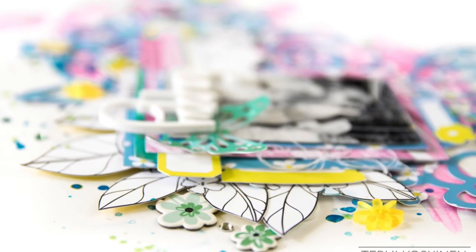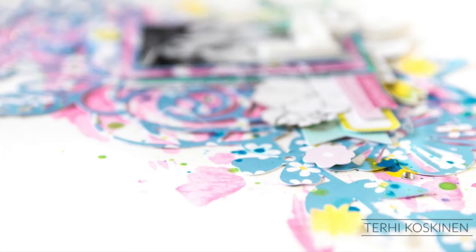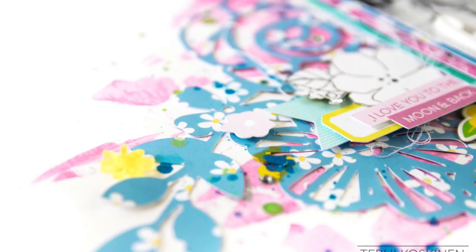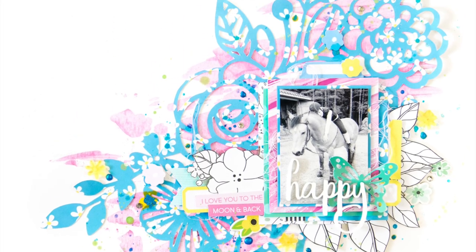Here you can see some details and I hope you are really inspired by this layout — even though the background is really bright, sometimes you need to be bright! Thank you for watching and I hope we will see you again soon. Thank you and bye!